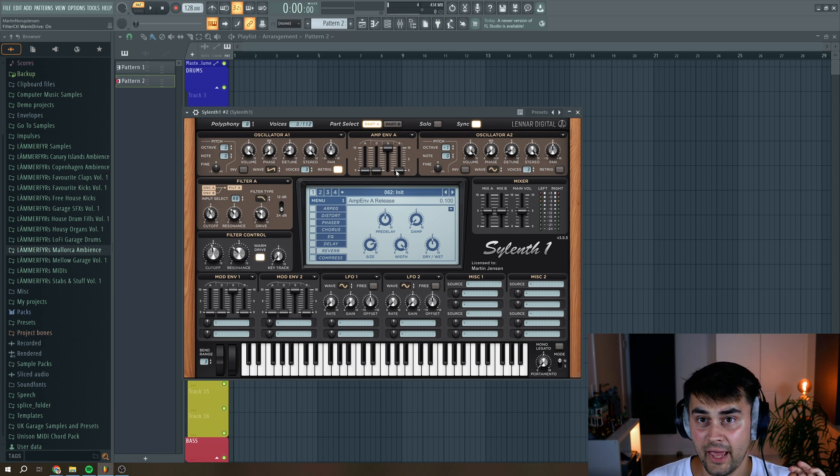Next, we need to go to the envelope settings. I want to crank up the decay all the way, reduce the sustain a little bit, and then have a tiny amount of release. Same goes for part B — up with the decay, go around here with the sustain, and a little bit of release.